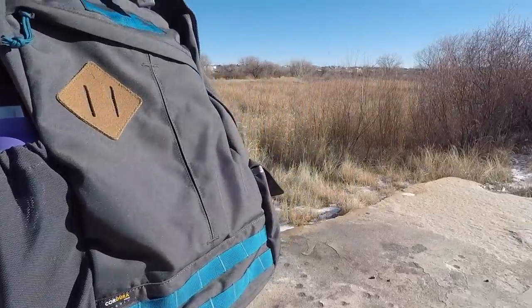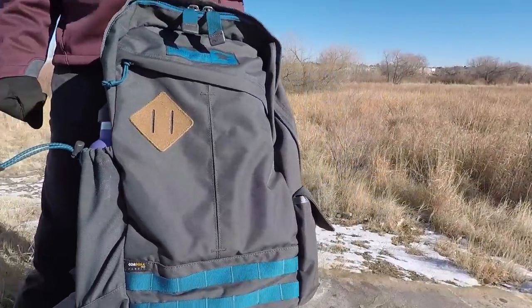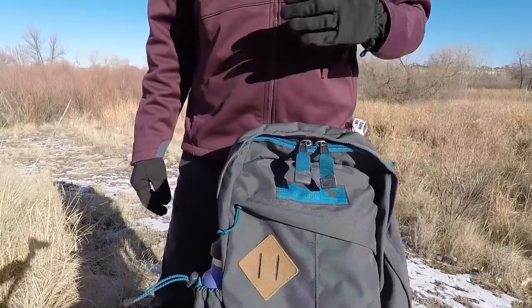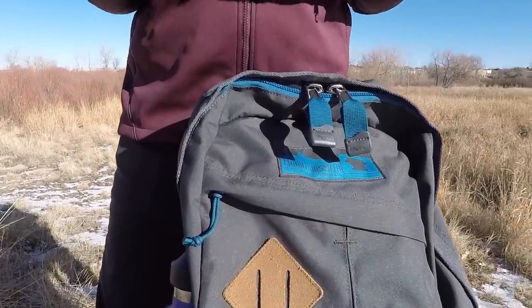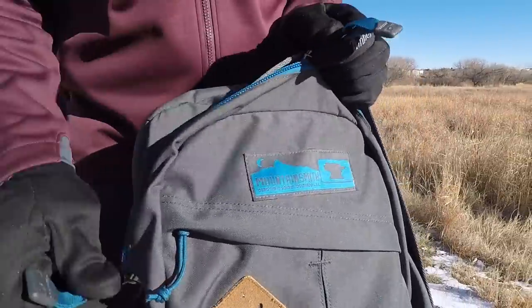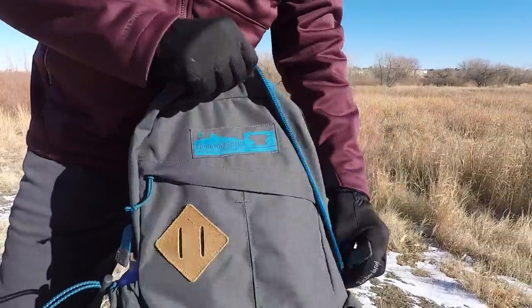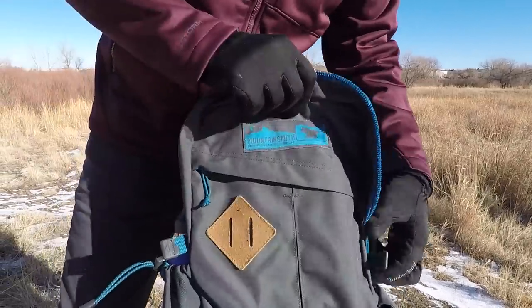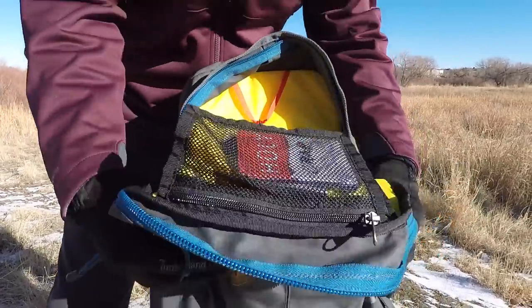I want you to hang around for the end of this video because there is one feature of this backpack that we really believe is literally mind-blowing, has multi-use, and I think really makes the biggest value of this backpack. So let's go ahead and get into the inside of the backpack. I like how it only zips halfway on one side and further down on the other, so it lays open like this.